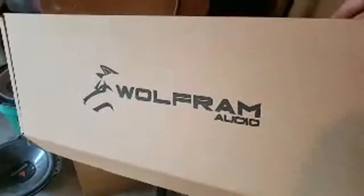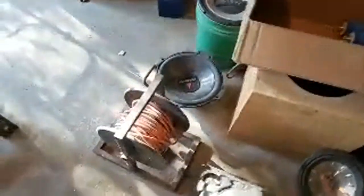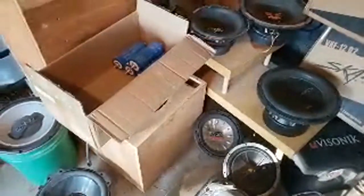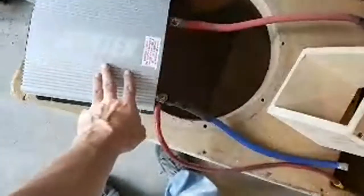Got some Wolfram, some Scar boxes, more NVX, more Wolfram. I like Wolfram's products — the W3000.1 is a great amp, and pretty much every amp I've had from Wolfram has been great. There's my power inverter I used to power my house when the power was out.